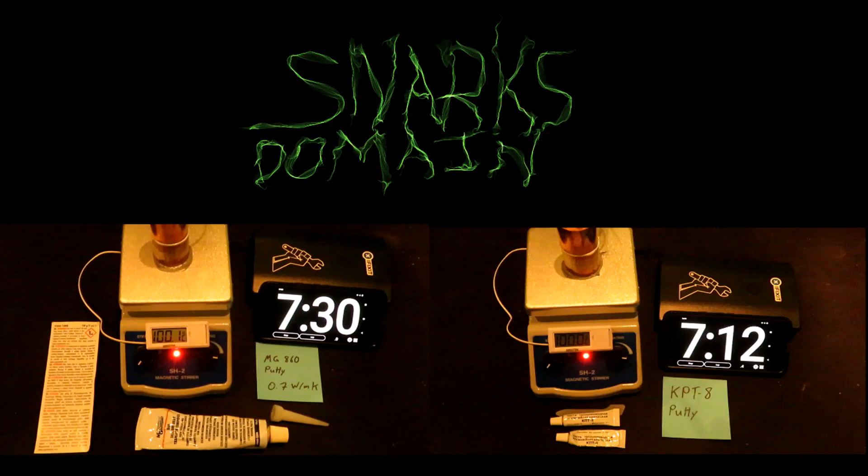The MG860 thermal putty completed the race to 100 degrees Celsius in 7 minutes and 30 seconds, and KPT-8 completed it in 7 minutes and 12 seconds. Out of these two putties, it's easier to get MG860 — at least for me in Canada. I had to get my KPT-8 on eBay, so it wasn't super cheap with shipping. This test shows both putties are faster than K5 Pro, which came close to 9 minutes, but they're not as fast as a lot of our other putties hitting the mid to low 5-minute mark to reach 100 degrees Celsius. Maybe one of these would be a good candidate to add an additional filler to — I do have some diamond powder and I'll try playing around with that. That's it for this video, so I'll catch you guys on the next one.